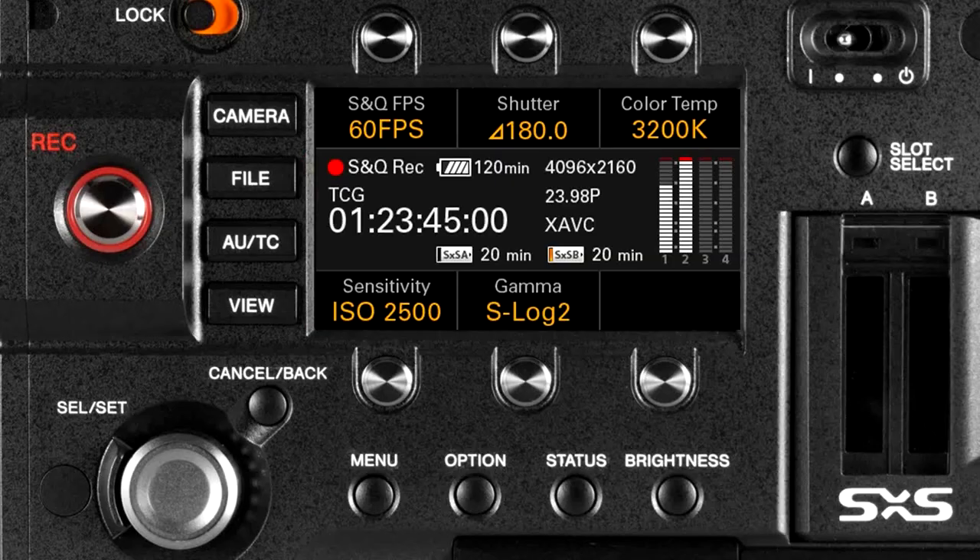Another major improvement is with the sub-display on the side of the camera. Previously, only the camera button and view button were implemented; the file and audio timecode buttons in the middle were not active at all. In version 2.0, these buttons are now fully implemented and we have the ability to adjust many things from the side display.